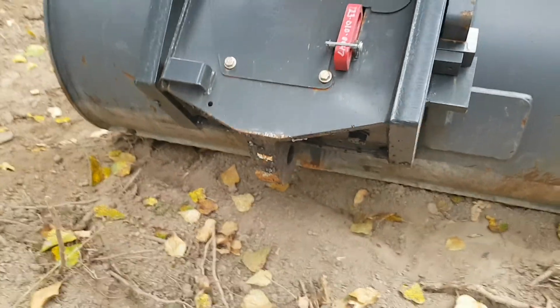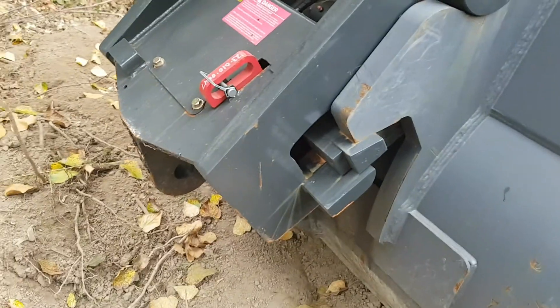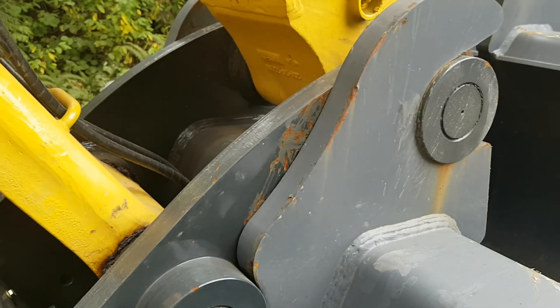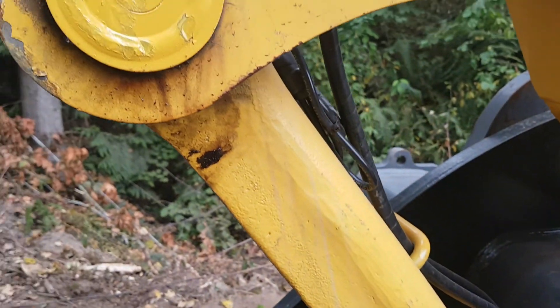It has a hydraulic quick coupler — Weldco Beels Wedge Lock. This wedge powers hydraulically out of the ears to free up the bucket from the quick coupler, and that's all done hydraulically from in the cab.